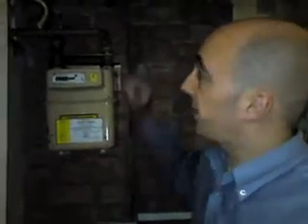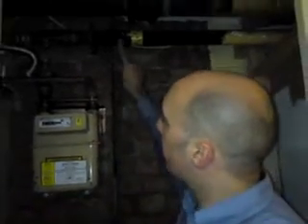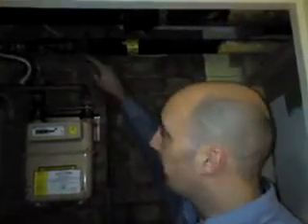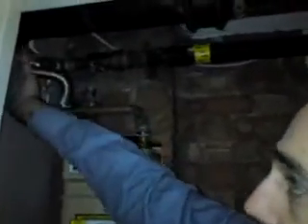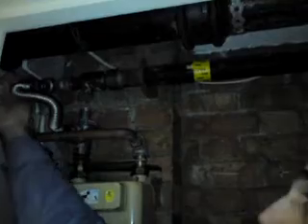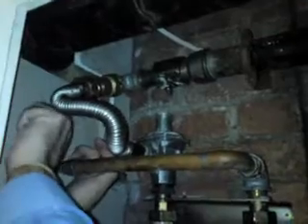It is quite important to actually know where your main stopcock is on any domestic or commercial property. What you're looking for is obviously a pipe that's marked gas, and obviously the main supply isolation valve, which is here. There's a lever that just pulls down — it just pulls down to there, and that obviously just turns it off. When you want to put it back on, it goes that way.